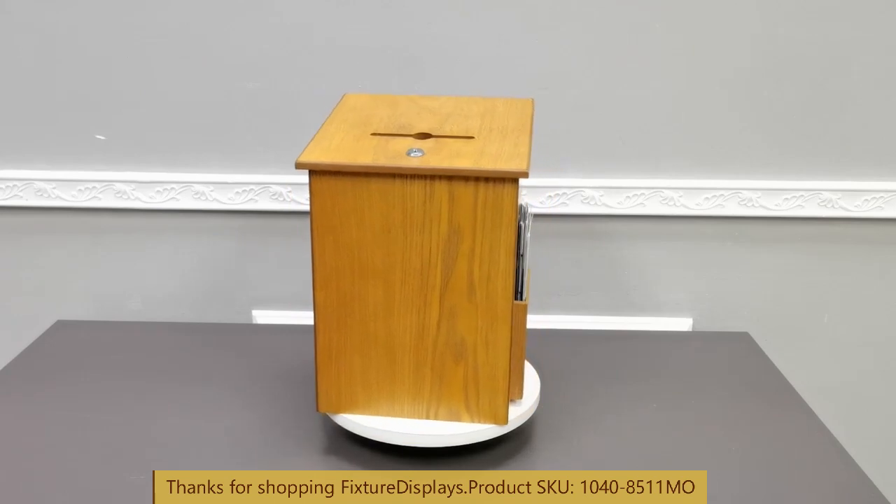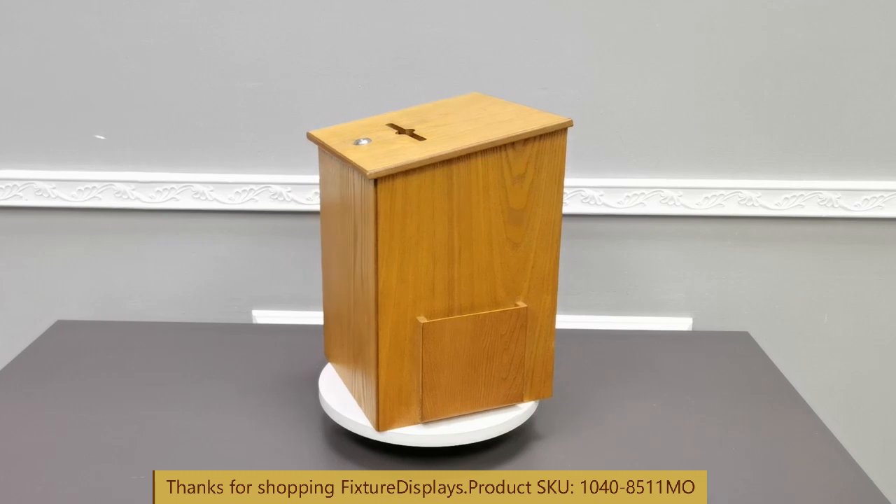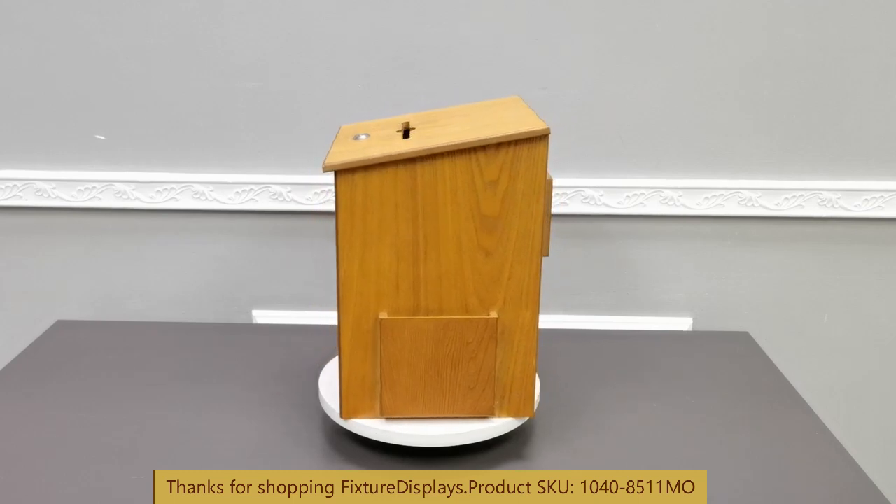I encourage you to browse at FixtureDisplays.com for other products and services we have to offer. Do like us and subscribe. Remember to leave a good seller feedback along with a product review. Thank you once again for shopping FixtureDisplays.